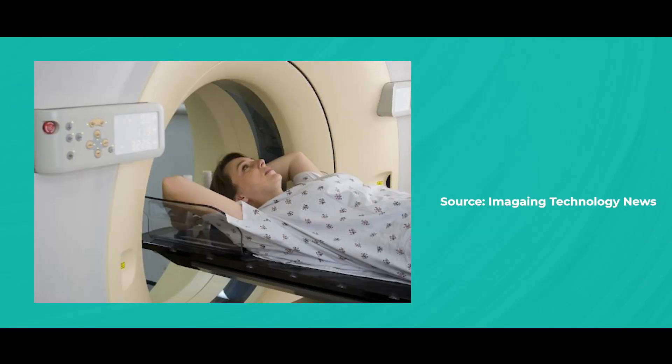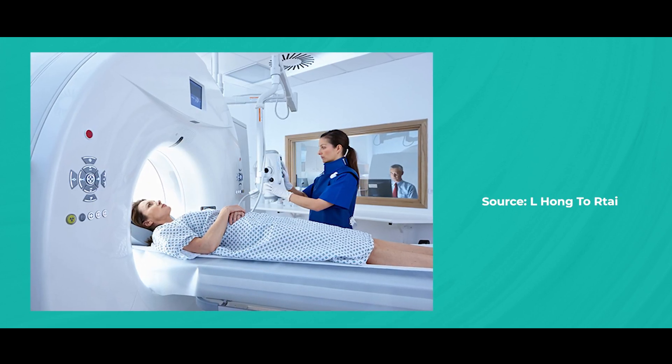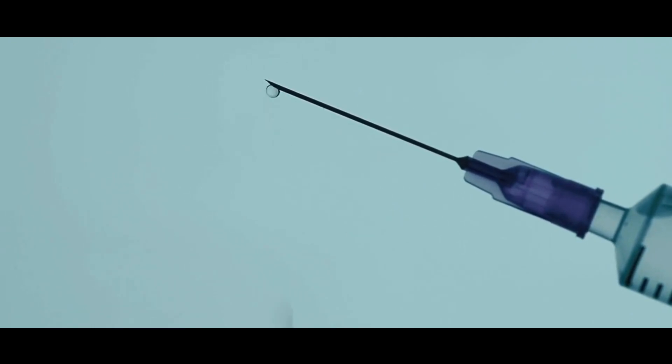Now let's talk about CT scans. CT scans involve the patient lying on a table that moves into a large donut-shaped machine. X-ray beams create detailed cross-sectional images, and usually we include the chest, the abdomen, as well as the pelvis in this scan. The procedure is relatively quick, taking anything between 10 to 30 minutes. Patients may need contrast dye injected intravenously to help enhance the image, which can cause a warm sensation as it is injected. We use CT scans to stage breast cancer — to assess whether cancer has spread to the glands in the armpit or other parts of the body including the chest, abdomen, and pelvis.